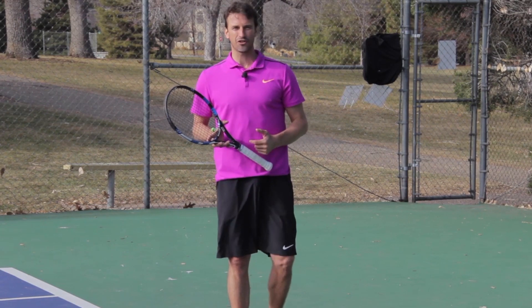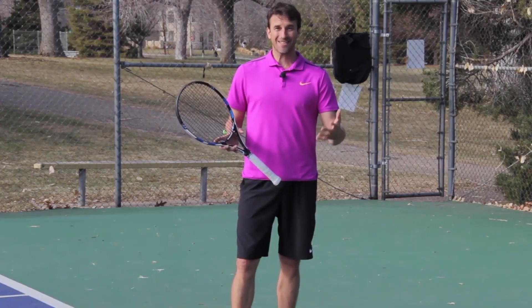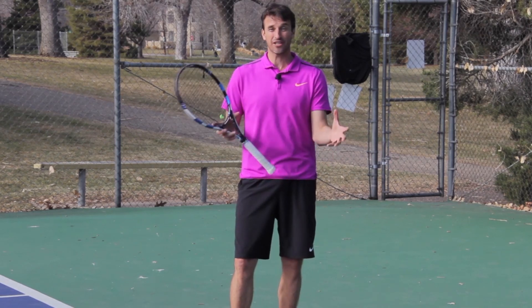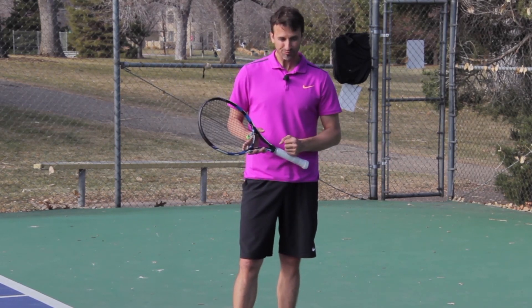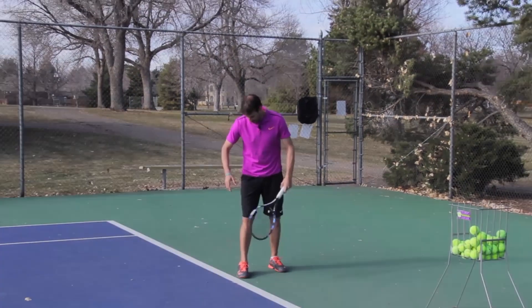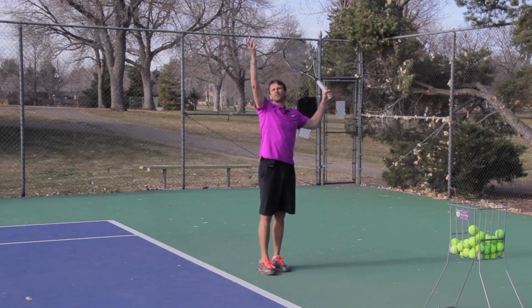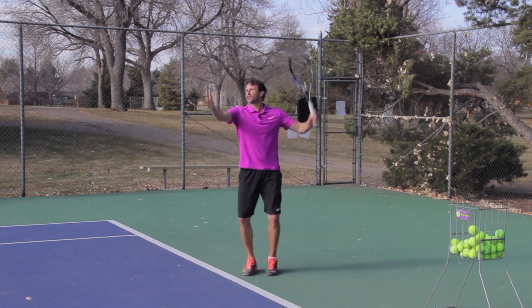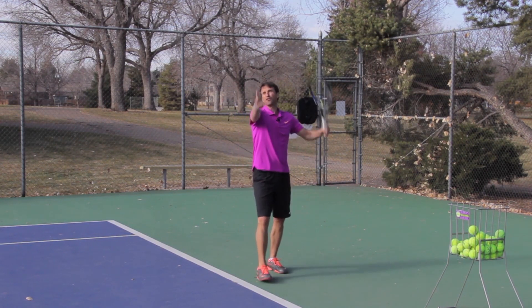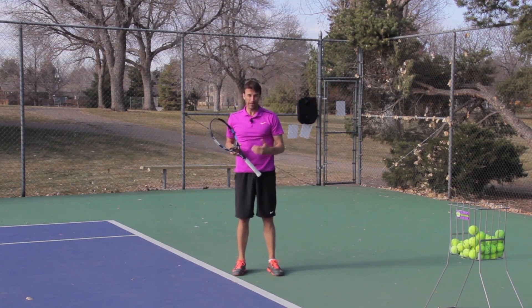So when we talk about balance on the serve, what are some of the concepts to focus on? First of all, let's talk about the stance. This is where things start to really break down when it comes to your balance. I see players that get in their stance, and when they toss the ball, they pick this foot up, or they shuffle their feet, or they have to move their foot to find the toss. It's very challenging for players, and it creates that instability.